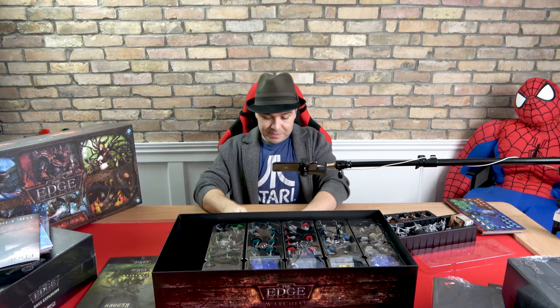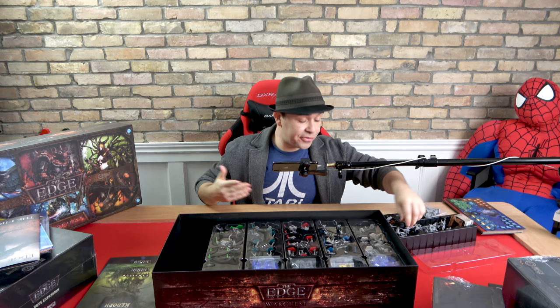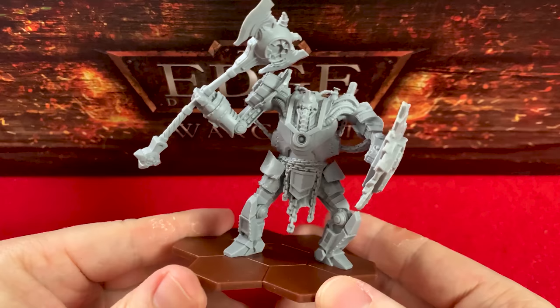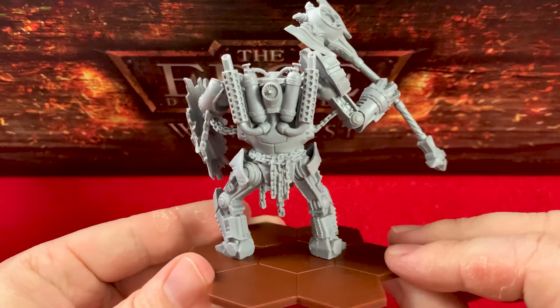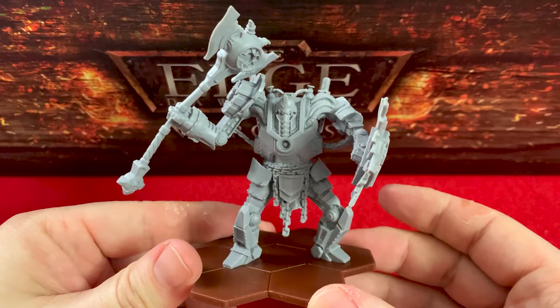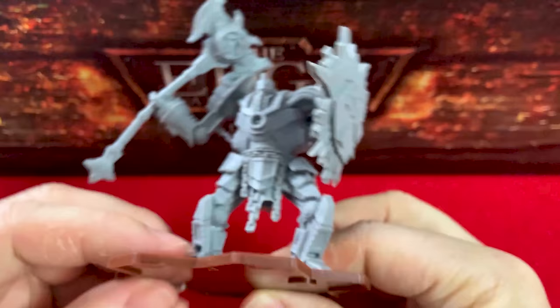Are you guys under lockdown? We're here during this whole COVID-19 thing. If you're watching this video, stay locked down and stay safe — it's nasty out there and so many people have already suffered from this. Oh, the minis are so sharp — how do they do it? If any Awakened Realms folks are watching, maybe you could drop some tips to other companies that could use better minis.